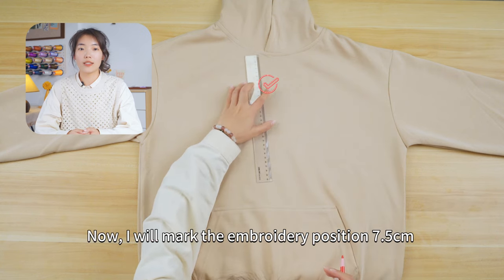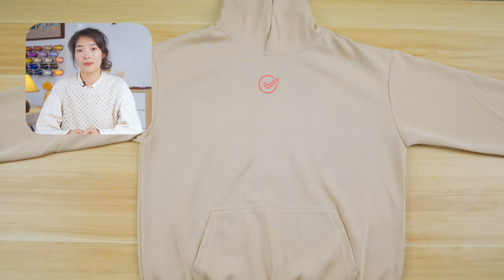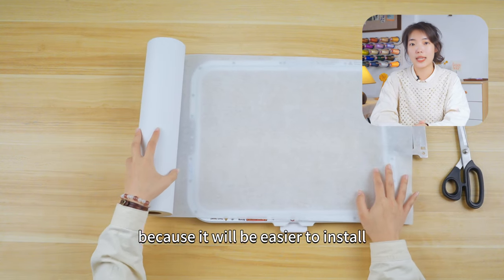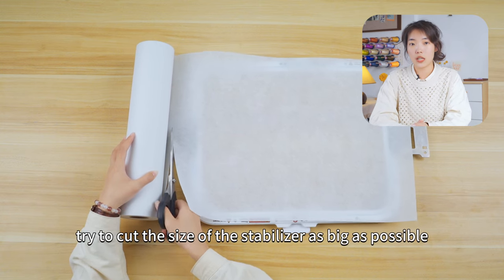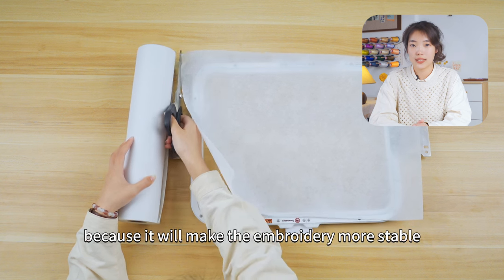Now, I will mark the embroidery position 7.5 cm down from the neckline. The next step is to cut the stabilizer. Here we are using the magnetic embroidery frame, because it will be easier to install. We need to cut the stabilizer to match the size of the frame. Try to cut the stabilizer as big as possible, because it will make the embroidery more stable.